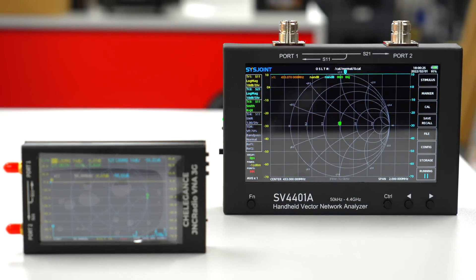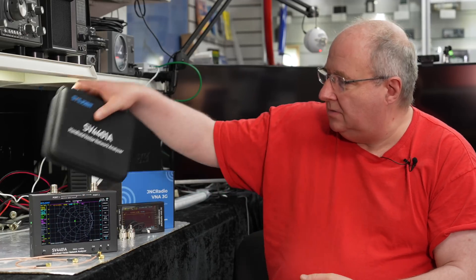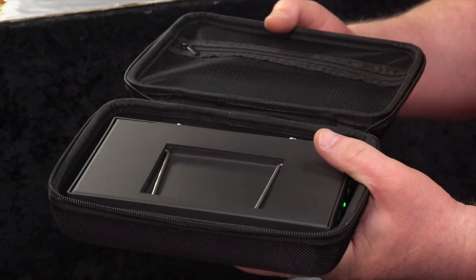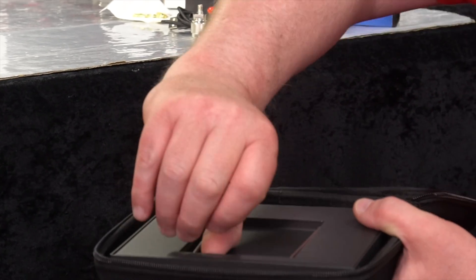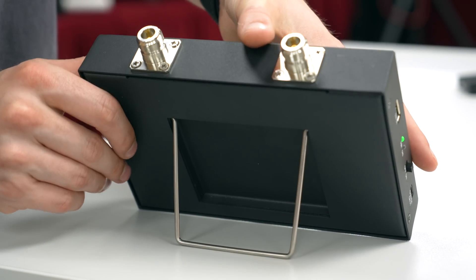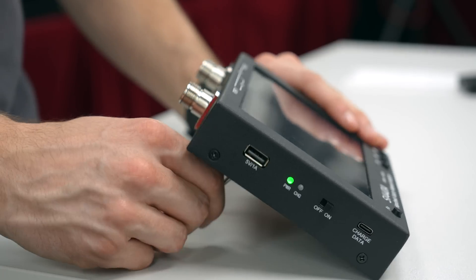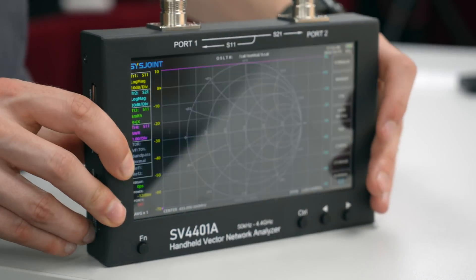It does come in a lovely bag, which a lot of these things nowadays come in. You can see that the device fits face down pretty much in the bag itself, and you can put all your accessories in the top pocket. It also has a little pullout stand on the back, which is adjustable, so you can prop it up a bit more if you wish.